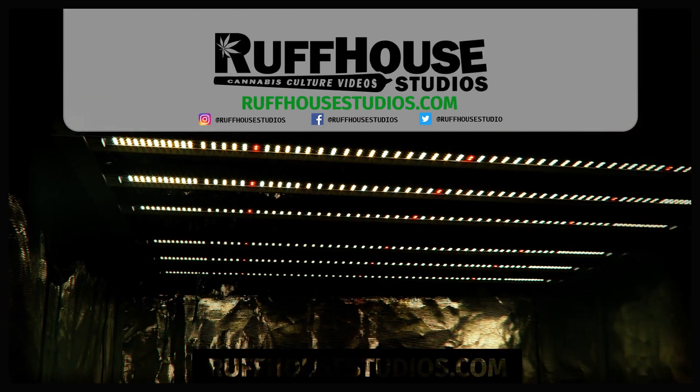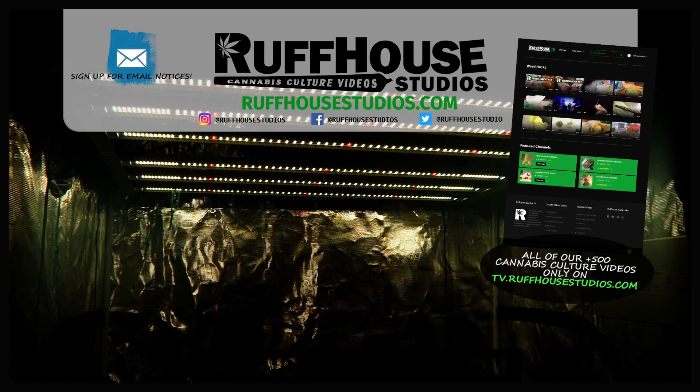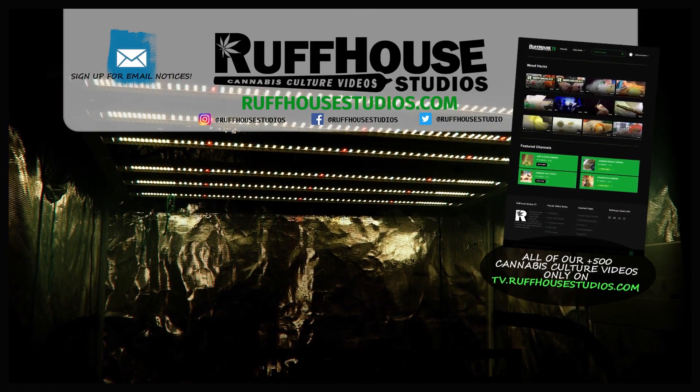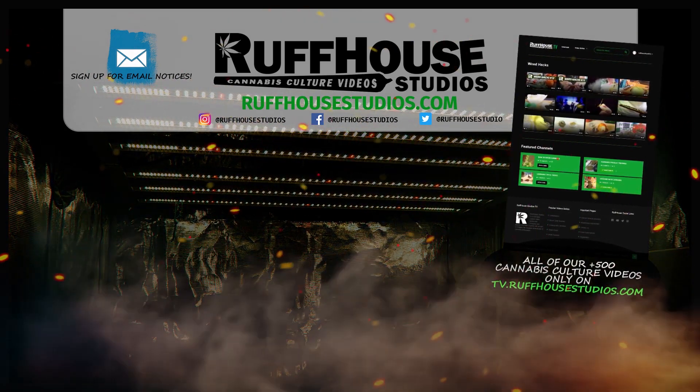I hope you enjoyed the spotlight for the Viper Spectra KS5000. If you did, hit the like button. Find me on Instagram at roughhousestudios and visit roughhousestudios.com for hundreds of cannabis culture videos made just for you. This is Matt from RuffHouse Studios — thanks for watching.